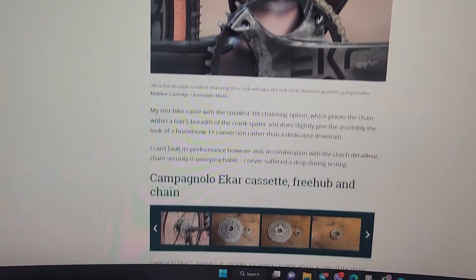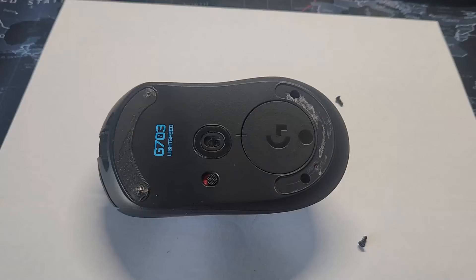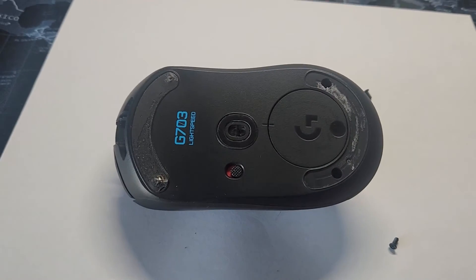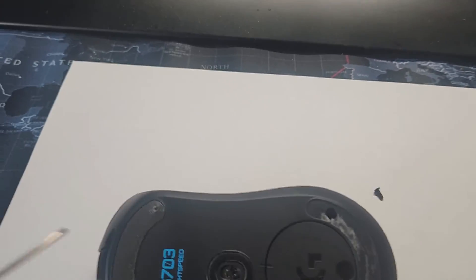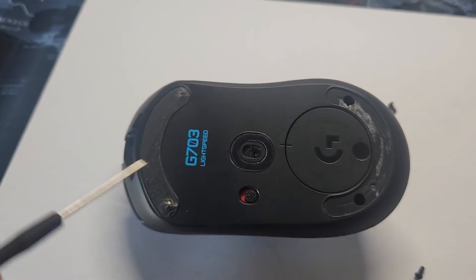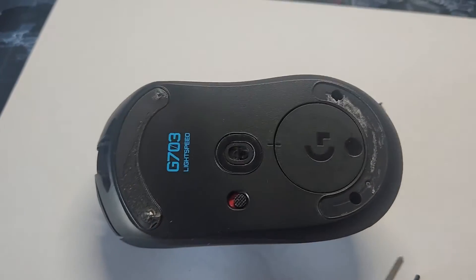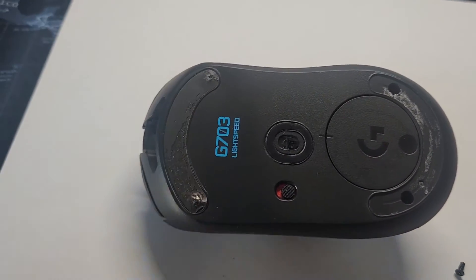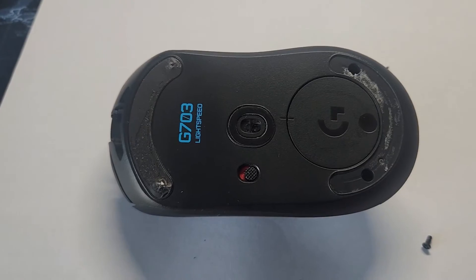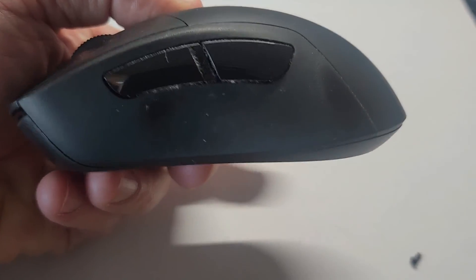The click works, scroll works, everything is working. Sorry I didn't show how I disassembled the mouse, but it's super easy — there are four bolts underneath. You remove the sticky pads and there are four screws underneath — one, two, three, four. You unscrew them and then just open up the mouse. I put it back together.